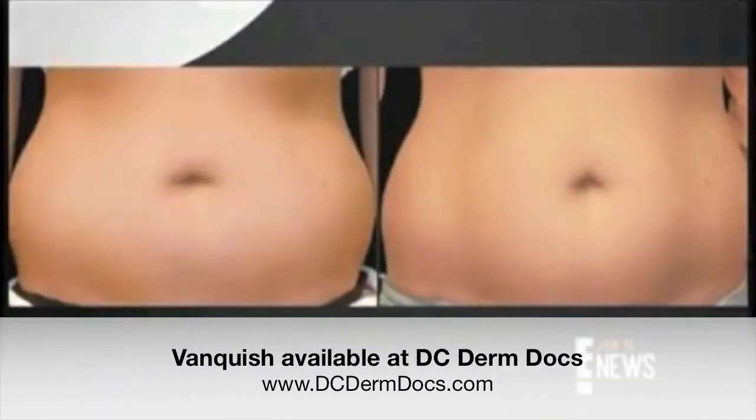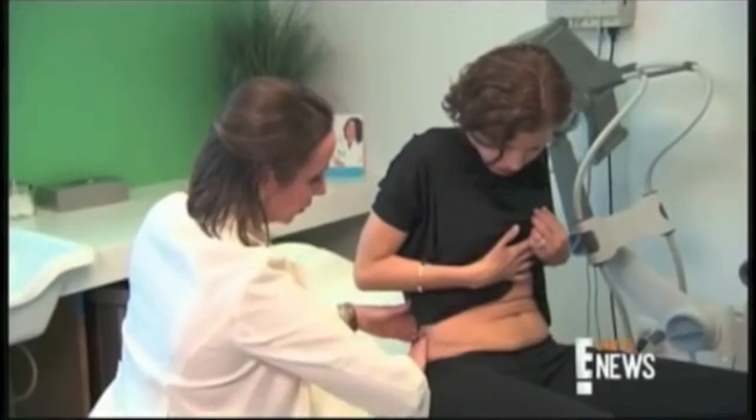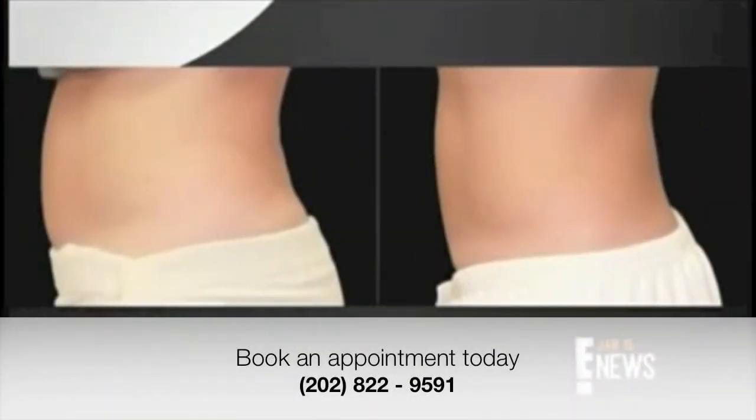People can go down a whole pant size. Bye-bye muffin top and unwanted bulges. We're just going to treat your love handles. No knives, needles, pain, or scars with this cosmetic quick fix.